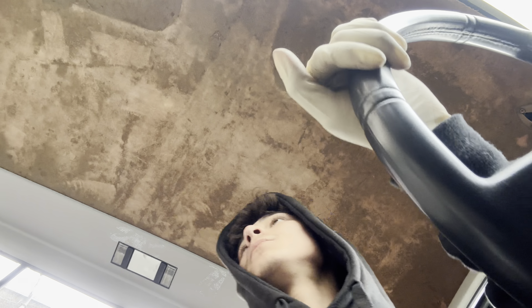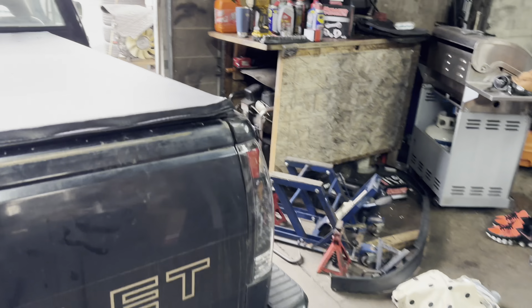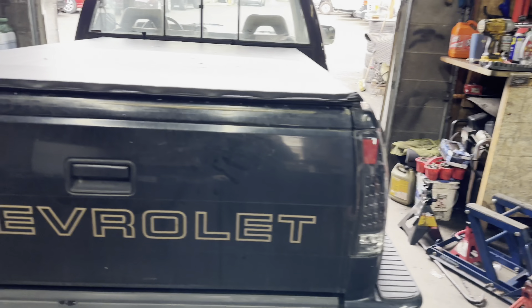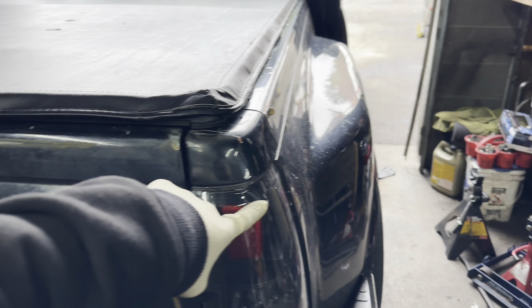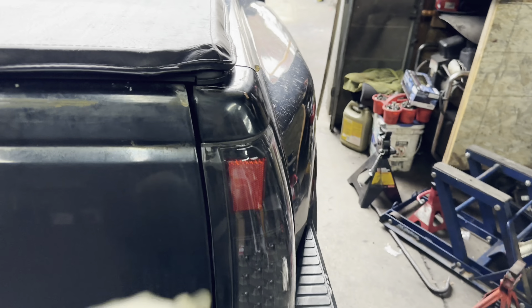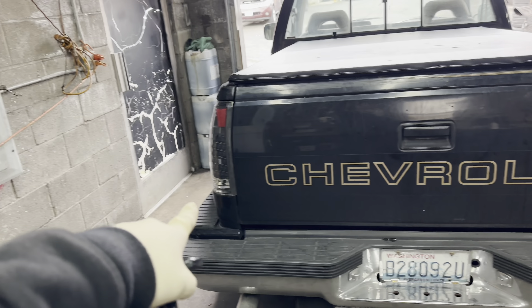What's up guys, it's me again. Today we're going to be installing some shocks on the OBS Chevy because they've been really, really bad. I'm going to do the rear and the front shocks — I got all four, because if I'm replacing the rears I might as well do the fronts too.